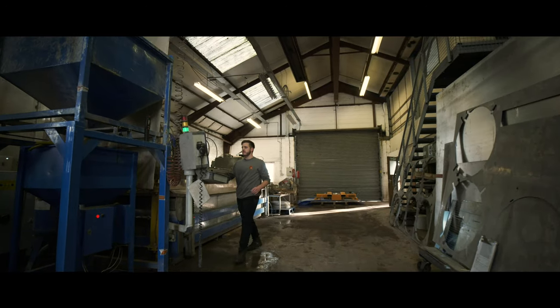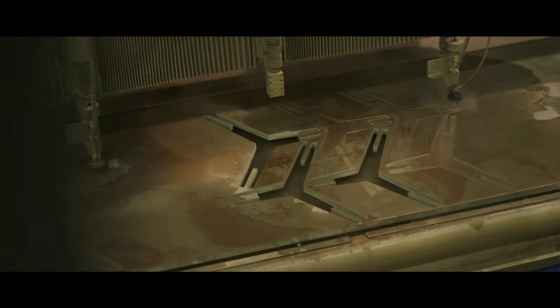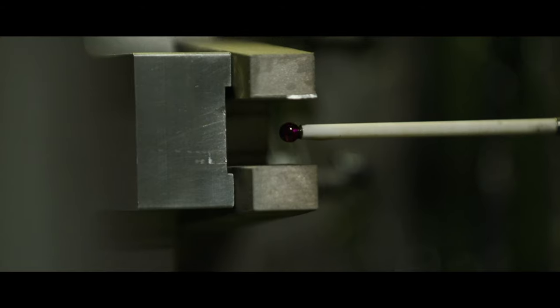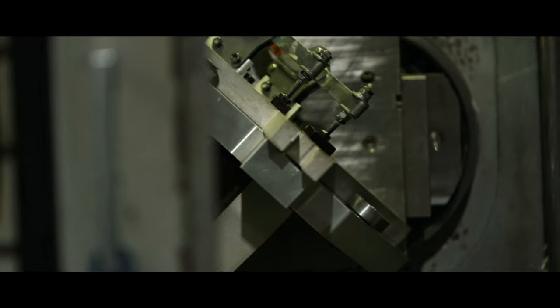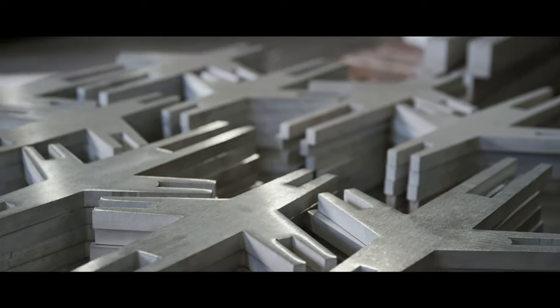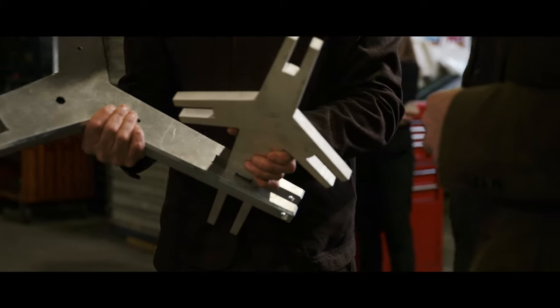We wanted to challenge ourselves and come up with a really novel way of making this, so there's no welding at all. It's all made from water-cut aluminium sheets. It's really like a piece of Japanese furniture which has no screws or glue — it just uses this very intricate system of interlocking parts.